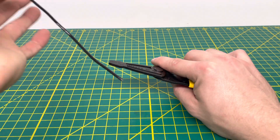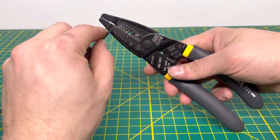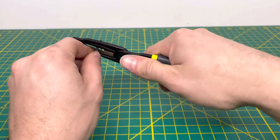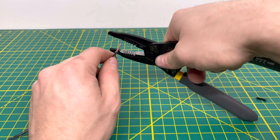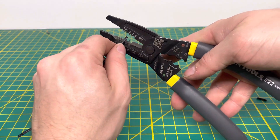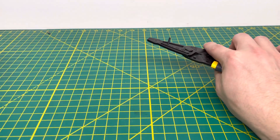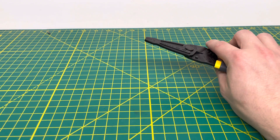Now bringing in some 14-gauge solid wire, which goes into the third hole from the top. Inserting it and pulling off that insulation — no problem whatsoever. You should be able to cut through this no problem as well. We strip it again, pull off that insulation, and set it aside. That was the 14-gauge solid wire.